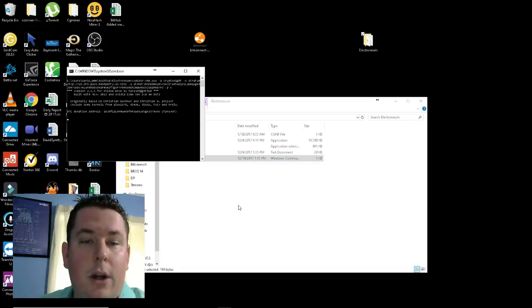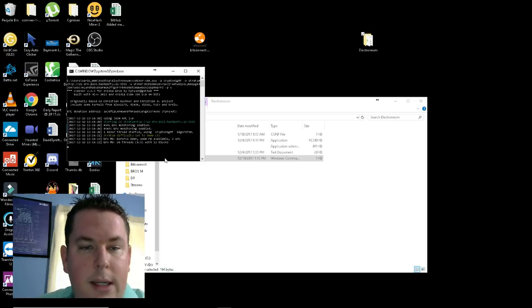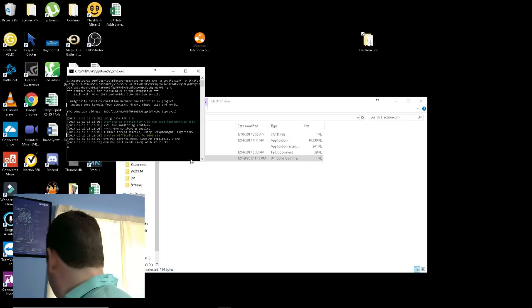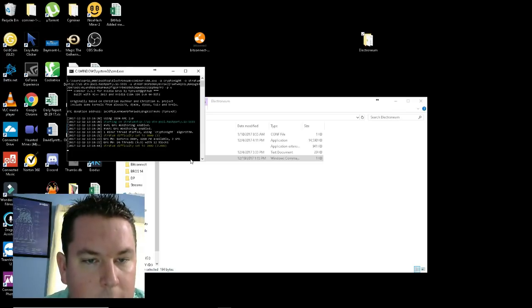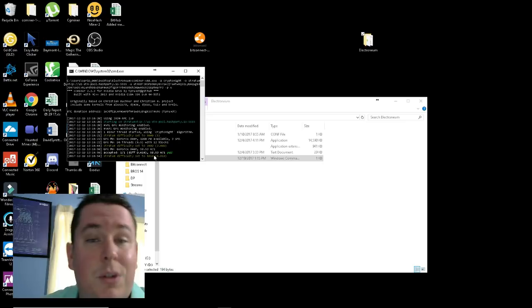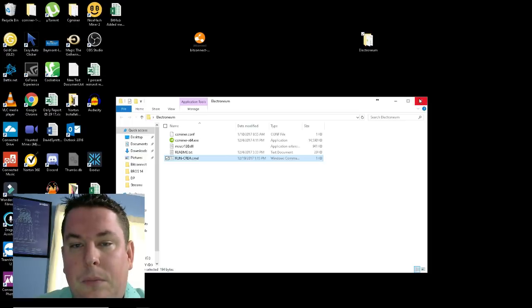Once that's all saved, exit out and go back to the run-krea.cmd file and double-click it. I'm running it here on my laptop just to show a successful setup — since it's an NVIDIA miner you can see it fires up. I'm not actually mining on the laptop because the hash rate won't be much, but I just want to show it works. The difficulty is pretty low right now, and there's our first confirmation — we're hashing at 58.53 hashes. We'll close that now.